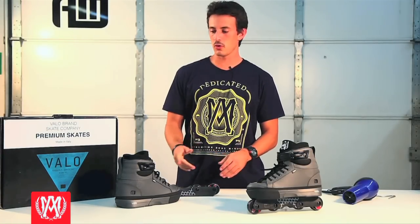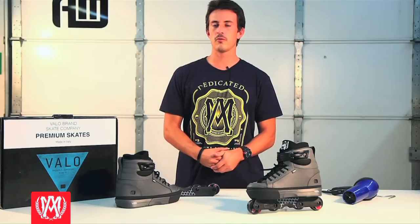What's going on? This is Dre with AggressiveModell.com and today we're going to bring you a tech tip. Today we're going to talk about heat molding your brand new John Julio Volo lights.